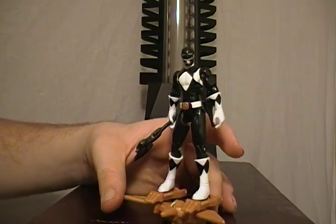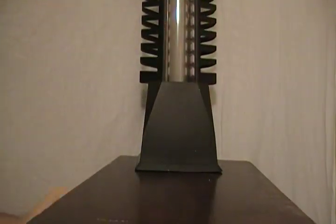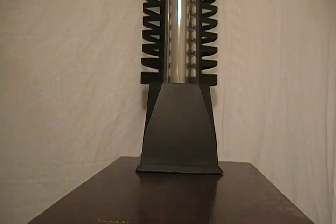Not bad — pretty good for six bucks. I highly recommend it. My next review will be on the Green Ranger, so look for that in the weeks to come, hopefully next week depending on when Walmart restocks. If not, it'll probably be someone like Zordon. This is Moroni Prime — talk to you later.